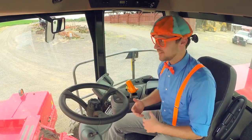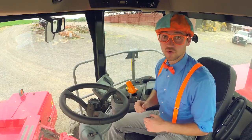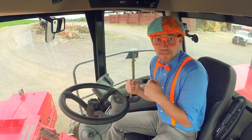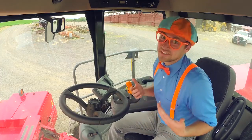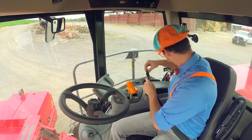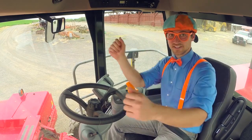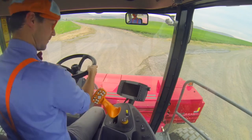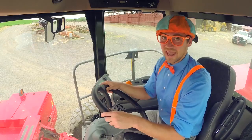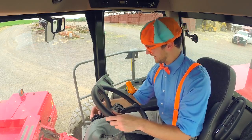We are inside the swather. Whoa! I am going to show you how to drive the swather. First things first, safety first. We have to buckle up. Put on our seat belt. Okay. Now that our seat belt is all buckled up. Whoa! We are ready to start the engine.